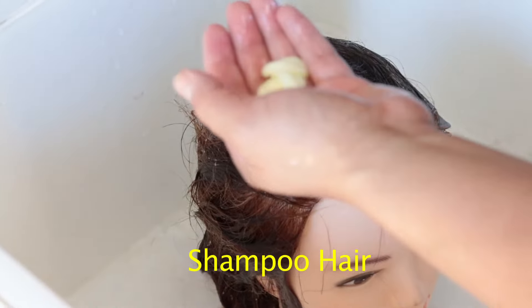After we drape our client, make sure we do a shampoo with a clarifying shampoo without irritating the scalp.